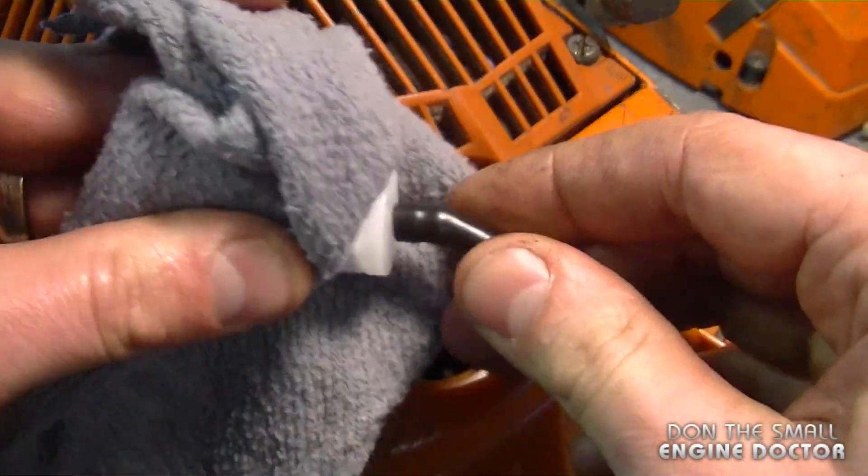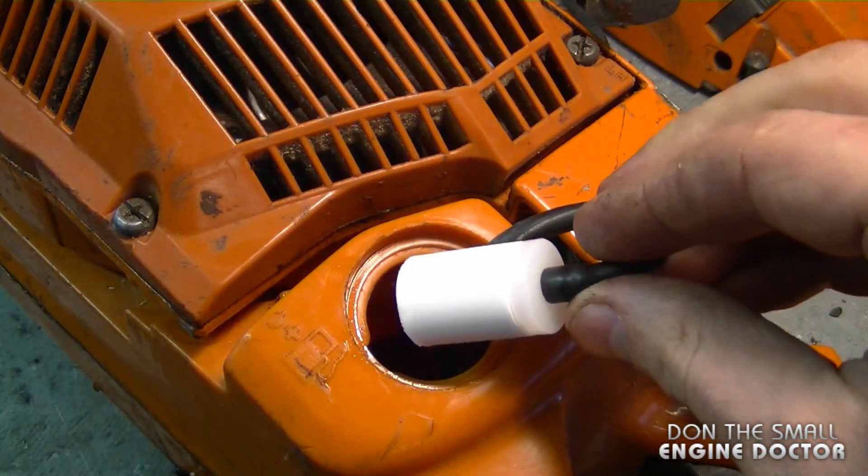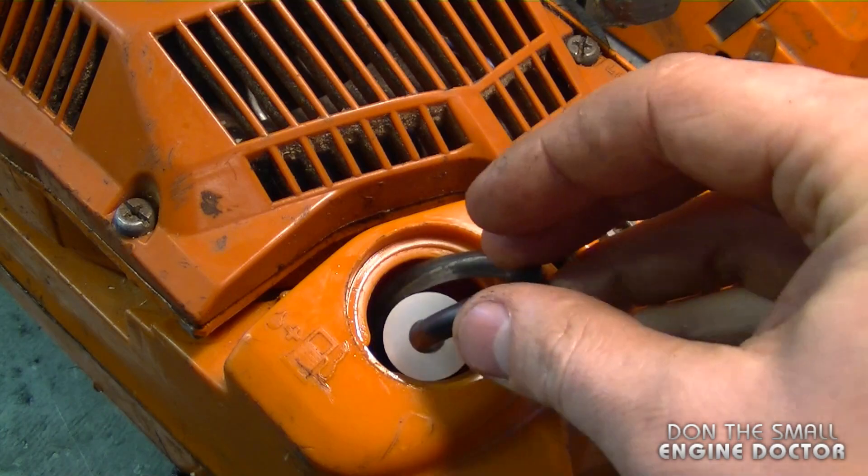I do recommend that you use the proper filter for your saw, because some of them have little weights in them and they're designed for a specific saw so they fit better in the tank and go to the bottom of the tank much better.